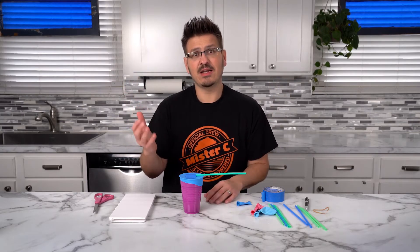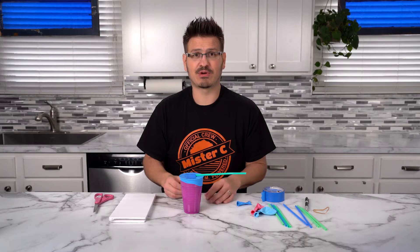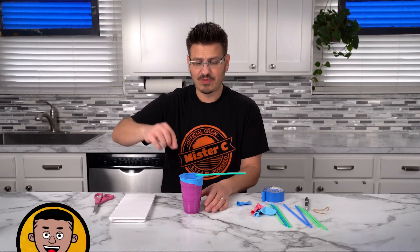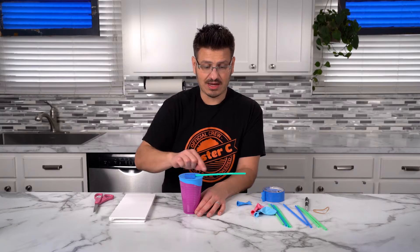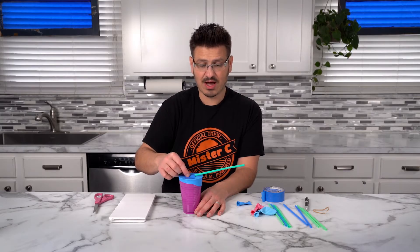When the weather changes, air can increase in pressure or can decrease in pressure. When it increases in pressure, it's pushing down more. So when it pushes down, it's going to push down on this rubber membrane, and when it does that, our little indicator here is going to go up.